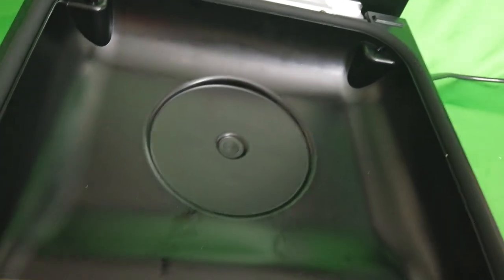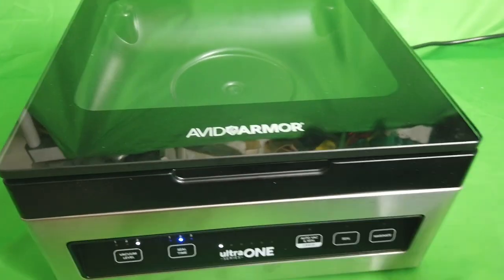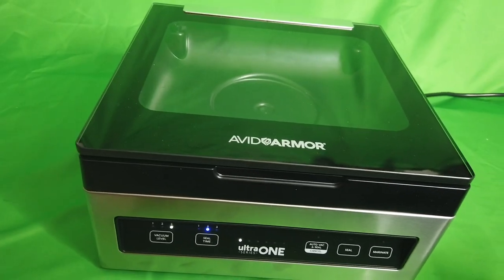This is one incredible machine. This is the Avid Armor Ultra One vacuum food sealer. Buy it now!